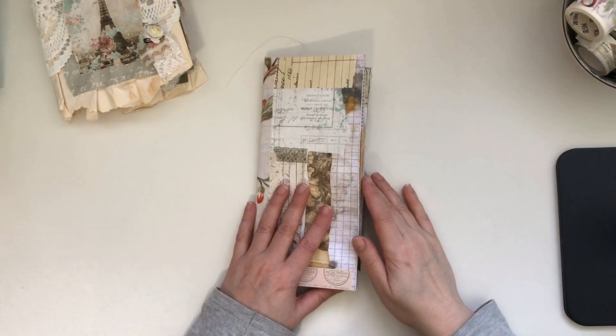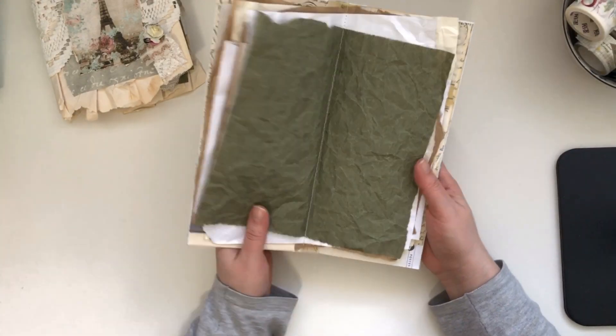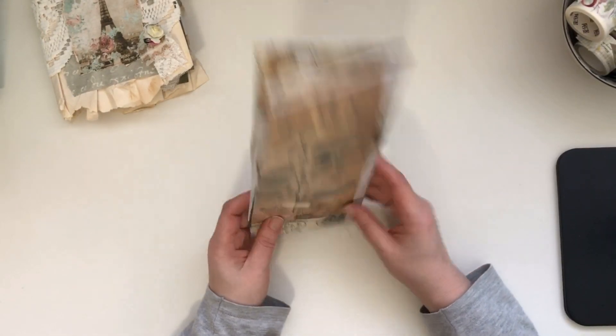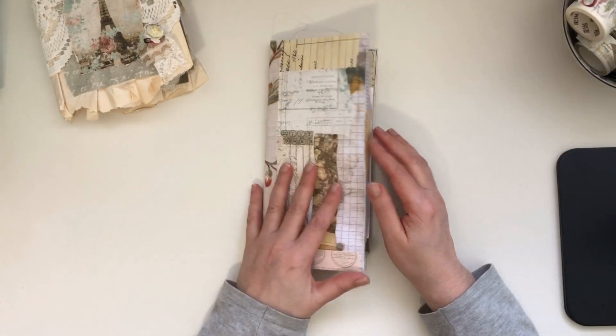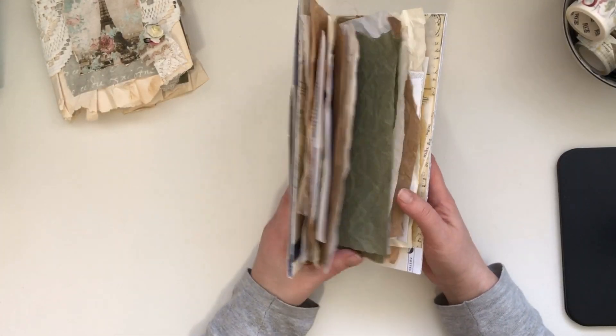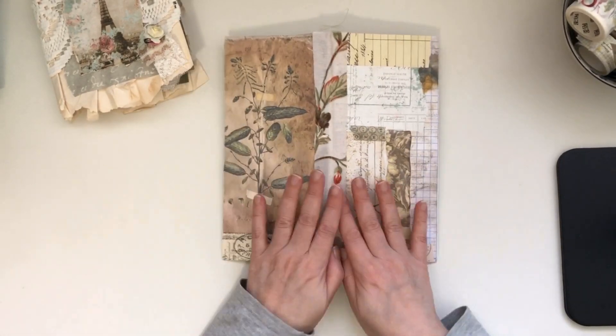Hi friends, it's Liz here at Liz the Paper Project. Today I wanted to share a quick tutorial on how I made this journal out of junk mail envelopes. I showed this a little while back on Instagram and I know many of you wanted to see a little bit more about it.